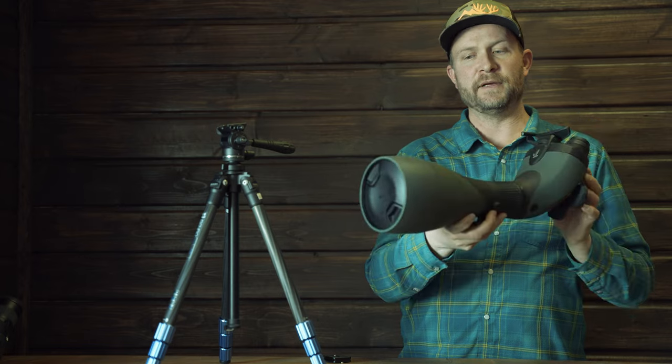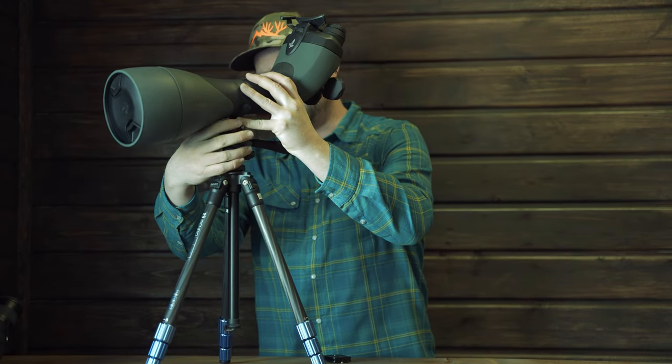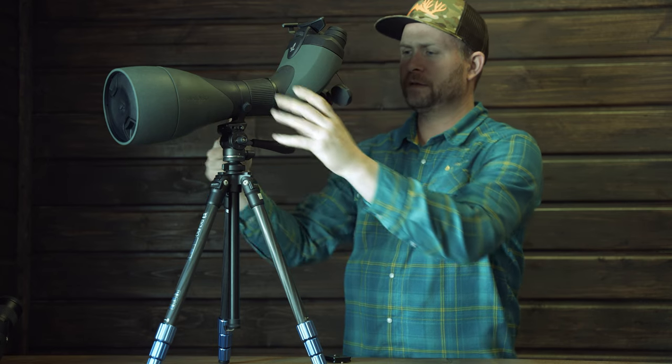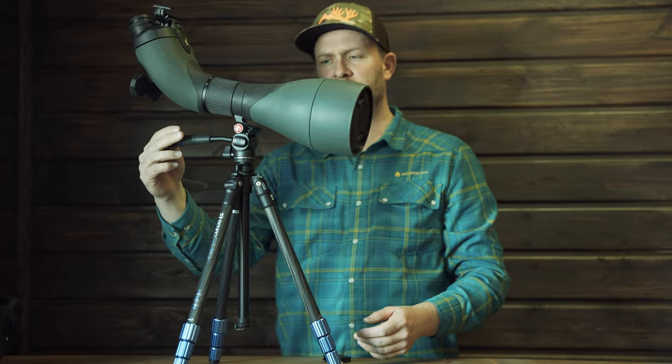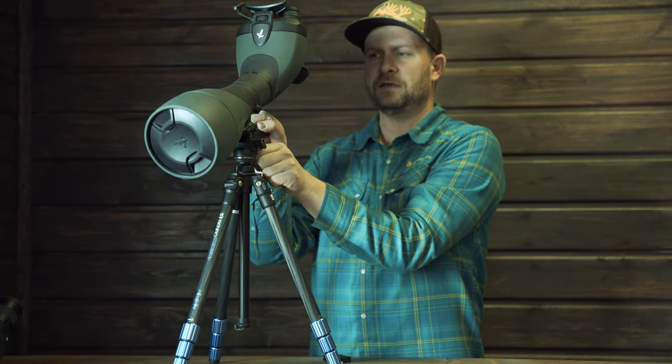I know guys worry they can't put their big glass on something this small, so we'll pull out the big guns. This is the BTX 115 — I think it's six-plus pounds. We put it on there, stabilizing with the Benro Carbon Slim tripod. It's a little more eager to move on its own at that weight, but it handles the weight really well. You can see it'll move up and down. Tighten it up where it feels like it wants to fall off balance — let go of it — it's stable and smooth.